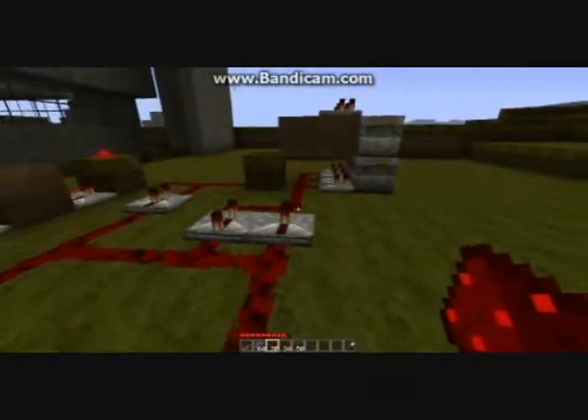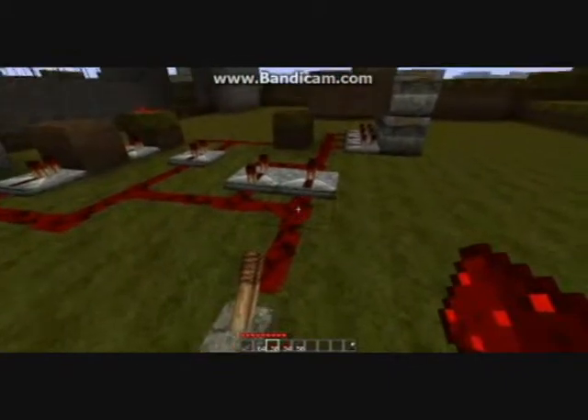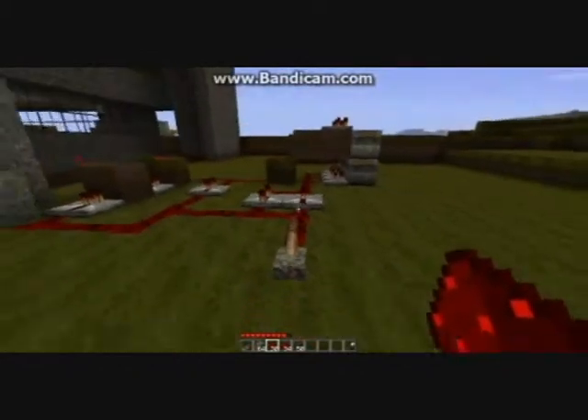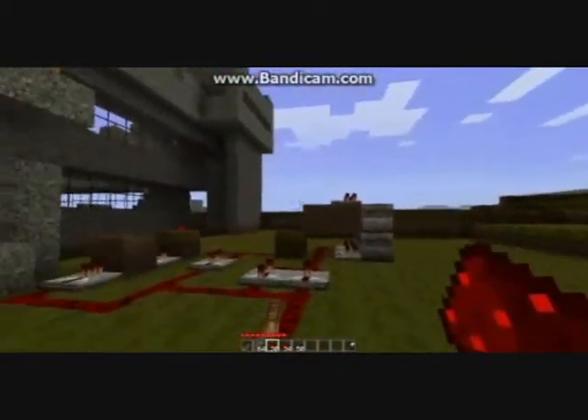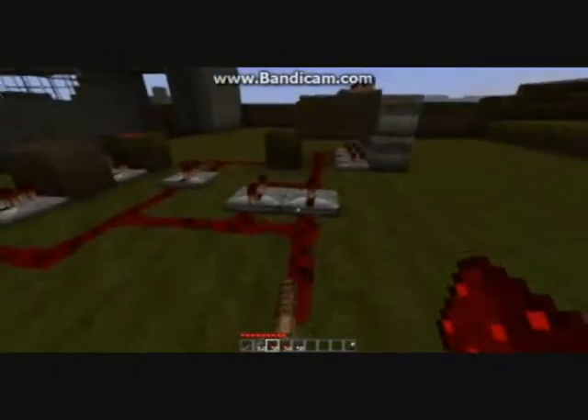The good things about this design are that it's all below the piston level, so it's really easy to hide. You don't need to do any wiring above ground or anything — just dig out a cavern below where you want your bridge. The sun's going down, so I'll hurry up.